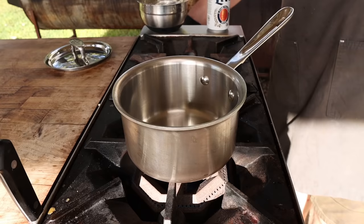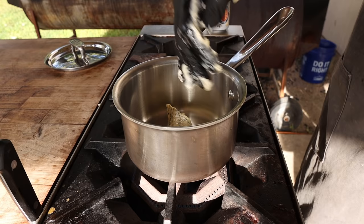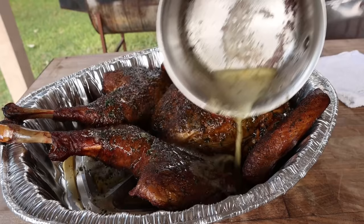One more little pro tip: if your turkey's been resting for a long time while you're waiting for everyone to get ready and it gets a little cold, take your remaining herb butter, get it nice and hot right before serving. That'll help crisp up the skin, warm it up a bit, and of course add some lovely buttery herbaceousness to your turkey.